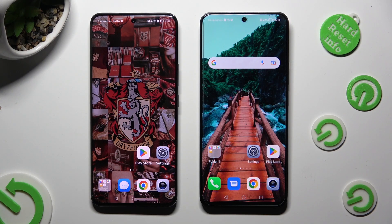Hi! Today I would like to show you how you can transfer files from an Android device to Honor 90 Lite.